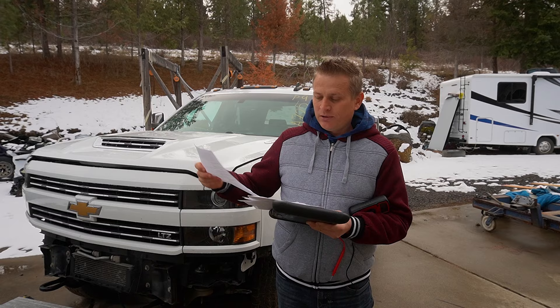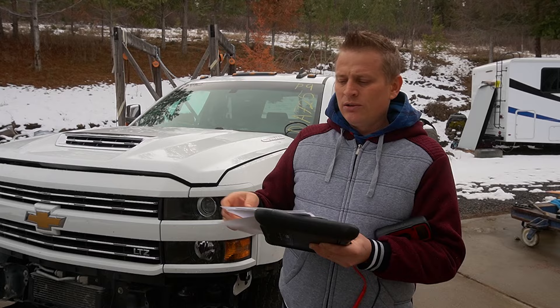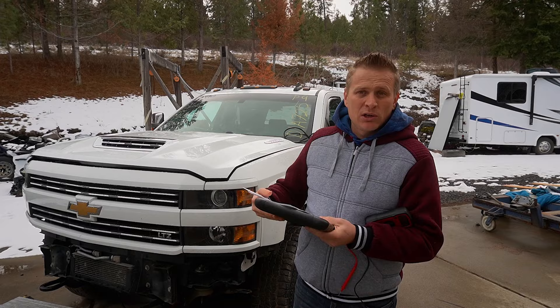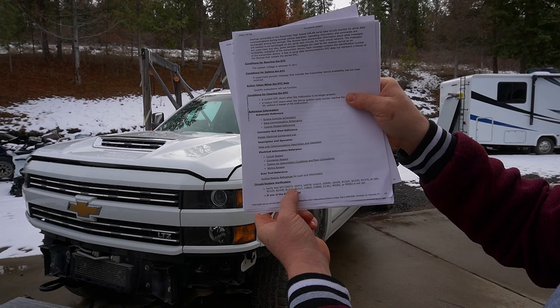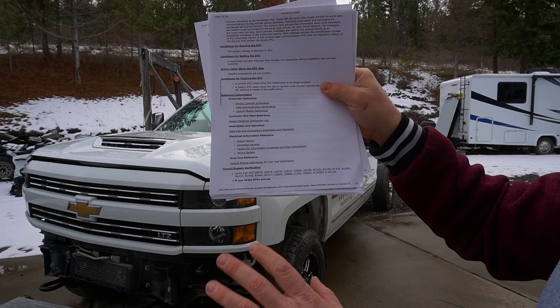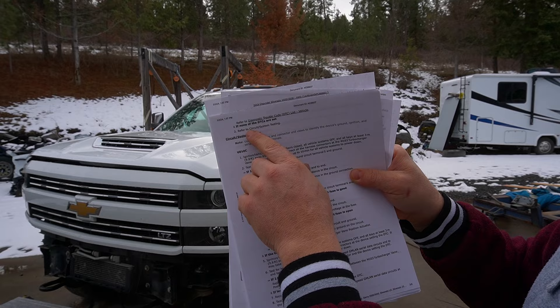As you guys remember from the previous episode, I had some DTC U-codes: U010C, U010E, U29D, U29E, and also U0283, which I believe is the fuel pump control module. The website explains how to diagnose everything. It says circuit system verification: verify that none of these codes are present before continuing. If any of those DTCs are set, refer to diagnostic trouble codes; if none are set, refer to circuit system testing — that's exactly what I'm going to be doing right now.